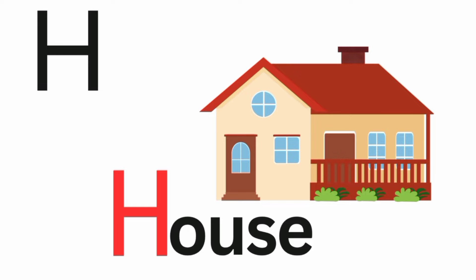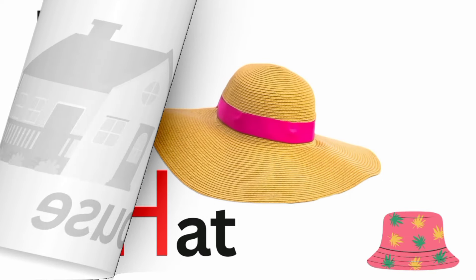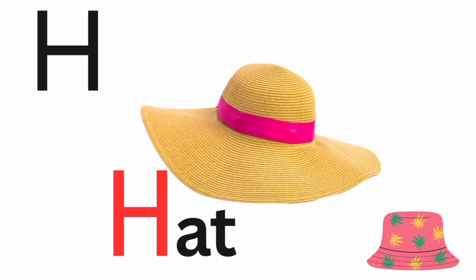H is for house. Ha, ha, house. H is for hat. Ha, ha, hat.